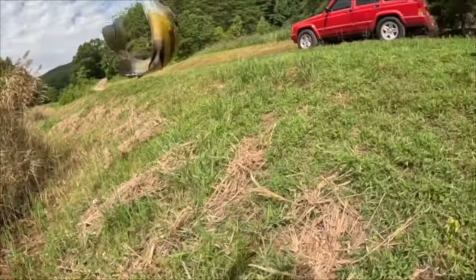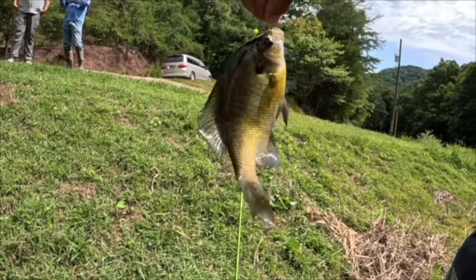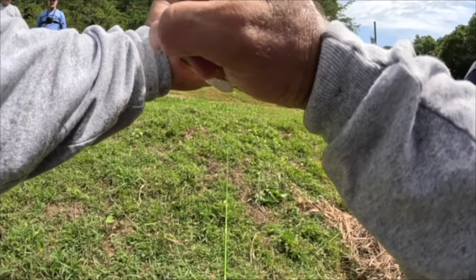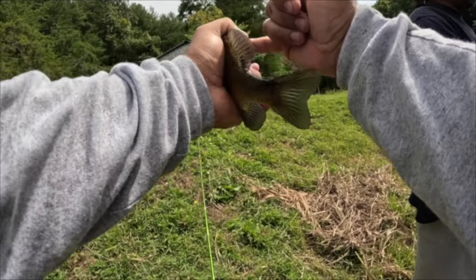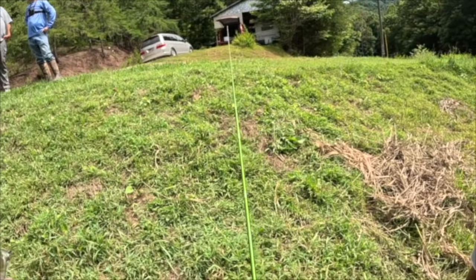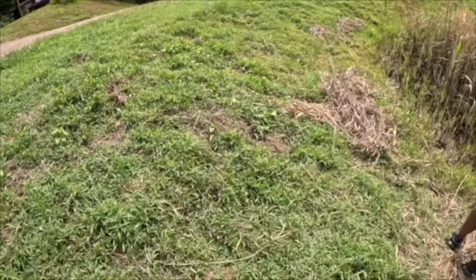A shell cracker is like a bluegill — it'll look just like this — but it will not have the black spot on its fin. Instead it will have a yellow, orange, or red marking around its ear flap. Some people call them red ear, some people call them shell crackers. There you go brother, nice!